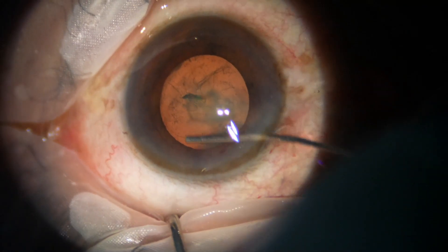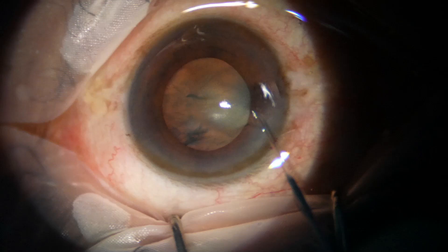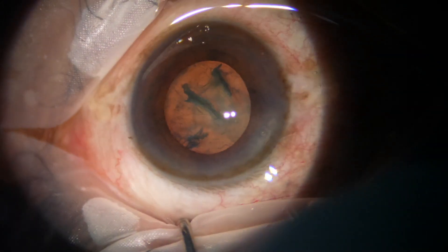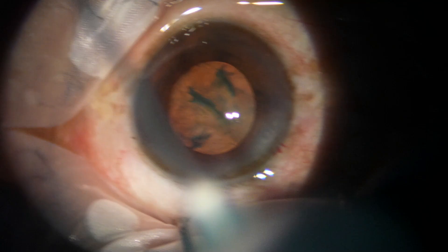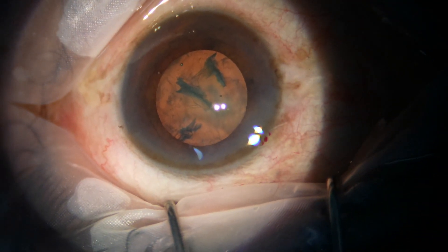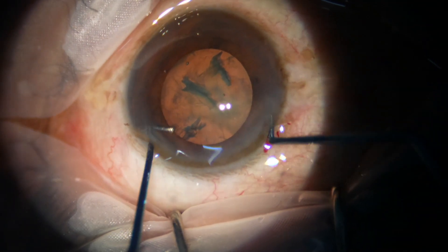In some cases, when the pupil is small, in some areas we have to go beyond the margin of the pupil to get an adequately sized rhexis. Hydrodissection is done. The nucleus is attempted to mobilize, but it was not rotated nicely.